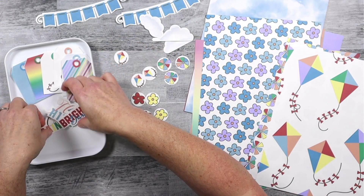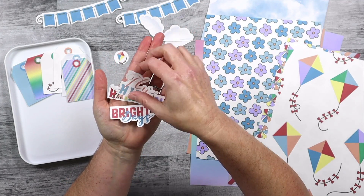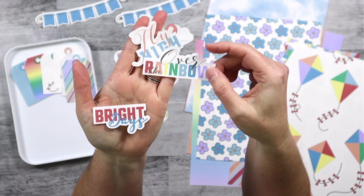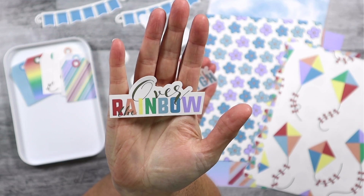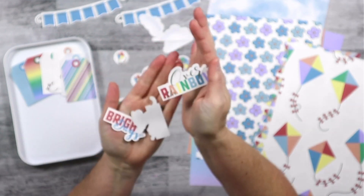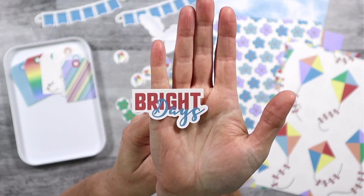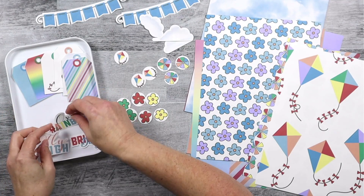I really enjoyed making these phrase ephemera pieces. This one says 'fly high' in peachy orange and light blue. We've got 'over the rainbow' — the word 'the' is overlaid with the letters and you can see the rainbow of colors. And then this one says 'bright days' in red and the darker blue.